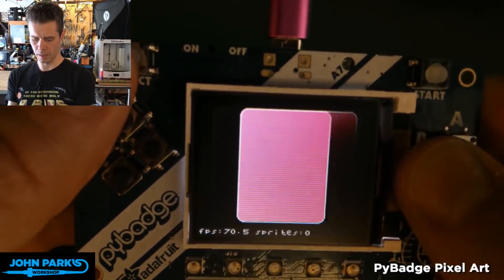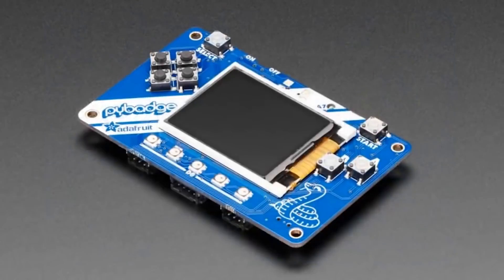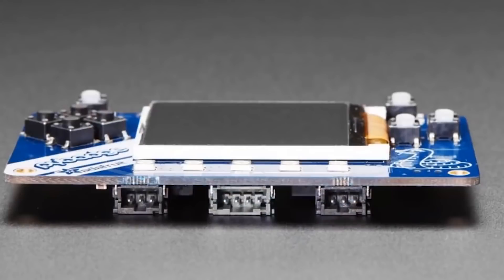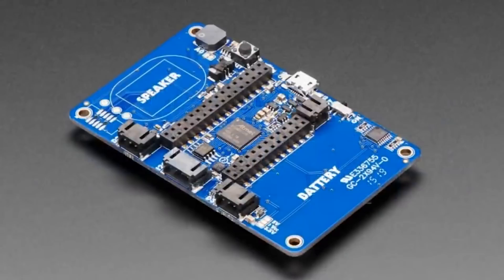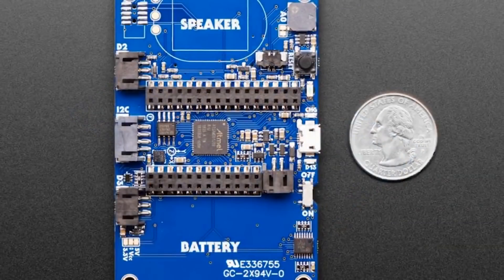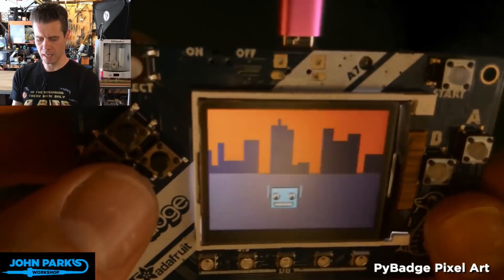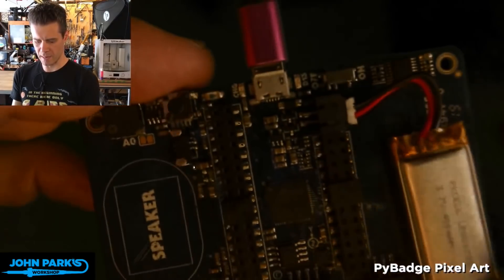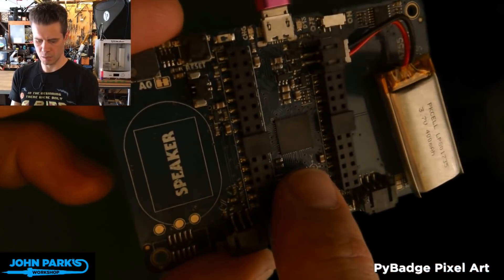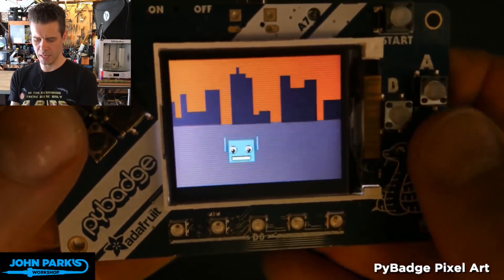Adafruit just recently unveiled their PyBadge. It's a $35 board with a 1.8-inch color screen, direction pad, game control buttons, and 5 NeoPixel LEDs below the screen. As the PyBadge name implies, it's a great platform for an animated interactive conference badge, and you can easily use the loops on the top to hook into a lanyard. But when I look at this thing, it just screams gaming platform, and the MakeCode Arcade compatibility makes it a slam dunk. Check it out, and if they're still out of stock, be sure to sign up to get notified when it's back in.